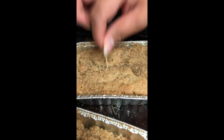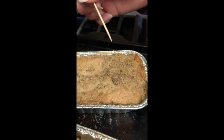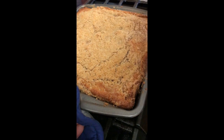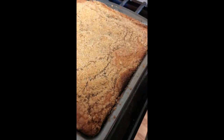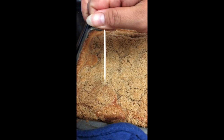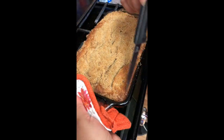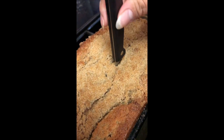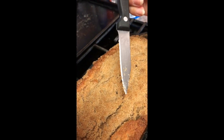At about 35 minutes, our 6x3 aluminum loaf pans came out. At 43 minutes, our 8x8 non-stick pan came out. And at 50 minutes, our 5.25x9 glass loaf pan came out. The best way to check to see if your loaf is done is to insert a knife or a toothpick and make sure it comes out clean.